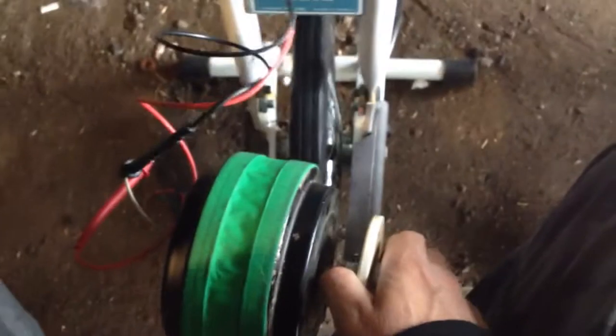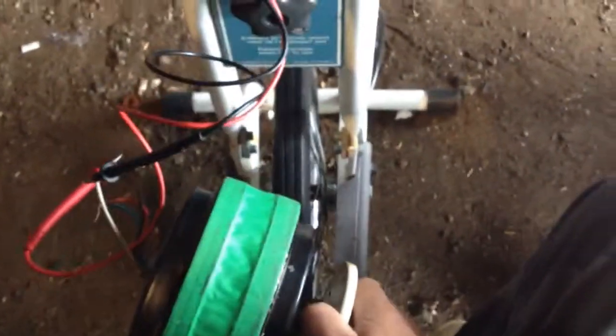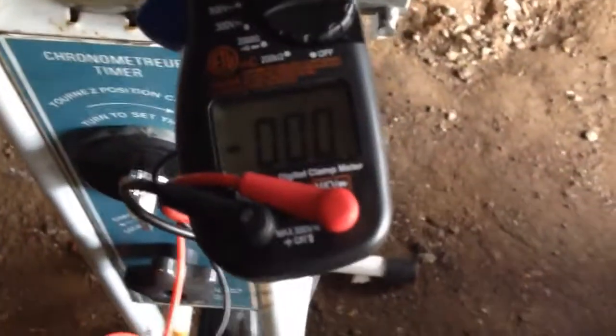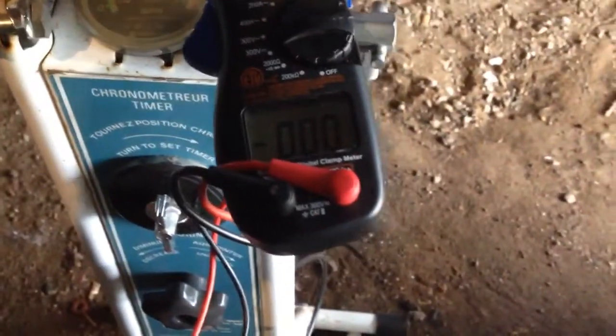I'm sitting on this exercise bicycle and I've got this ceiling fan alternator in my hand for now. Wires are hooked up and I've got the voltage meter here. This is going to be tricky because I'm holding the camera. I need to mount this thing so I don't have to hold it, or maybe so I don't have to hold the camera and can hold the handlebar instead.